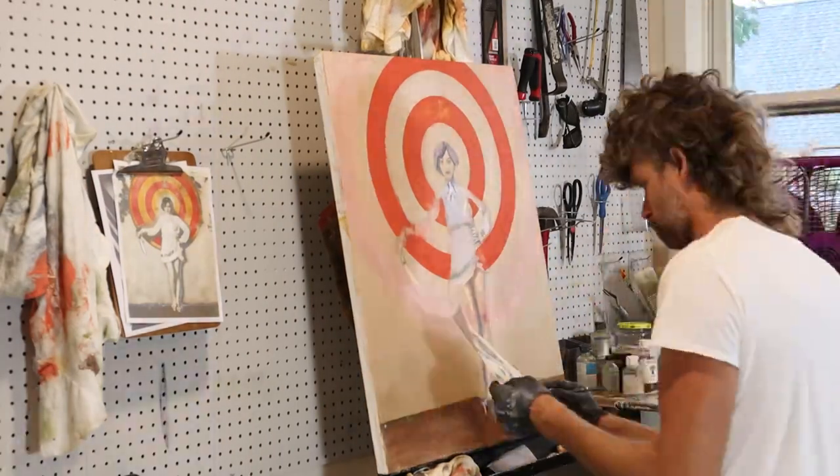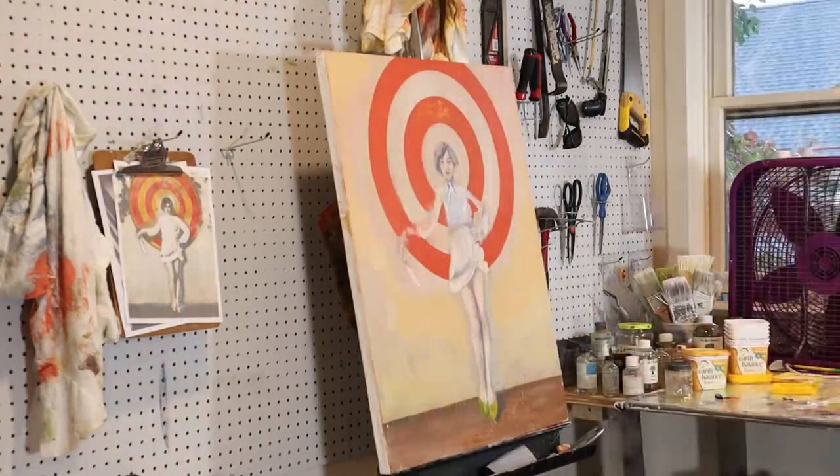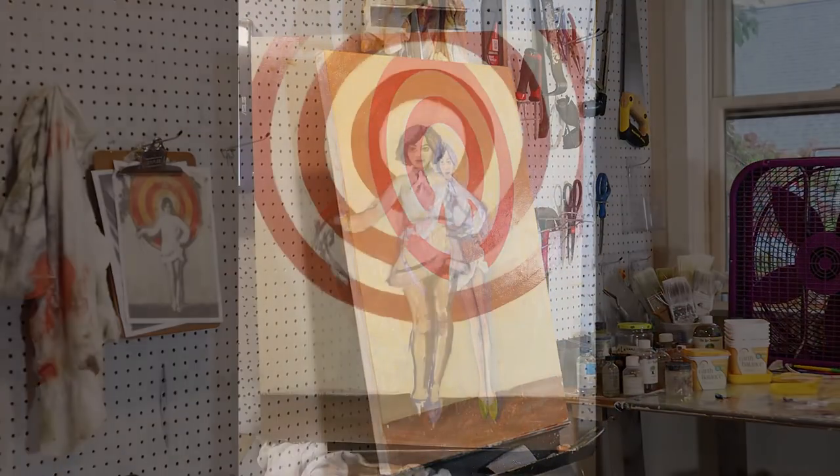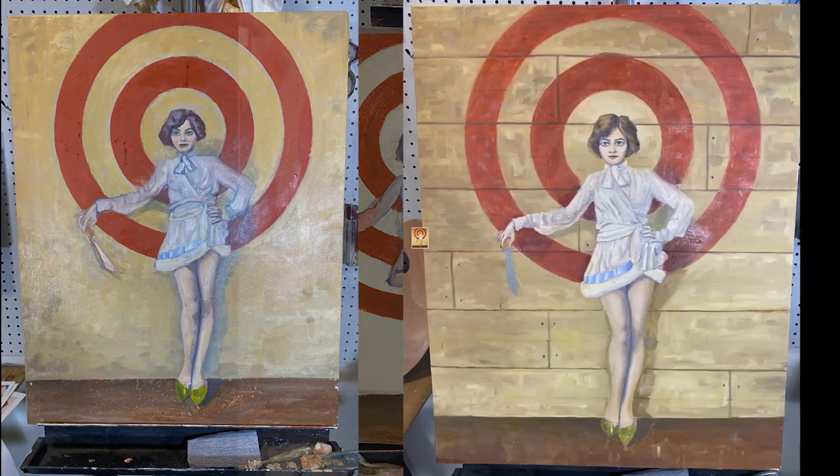It took me a couple tries to get the textures right, painting the background, then her on top of it, and then going back a couple times, ended up taking that last concentric circle away, which I think helped the composition.